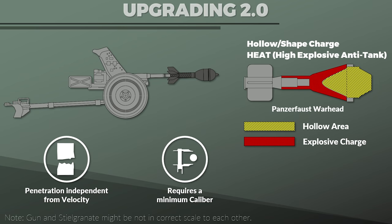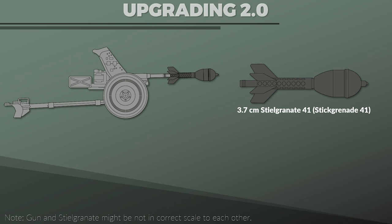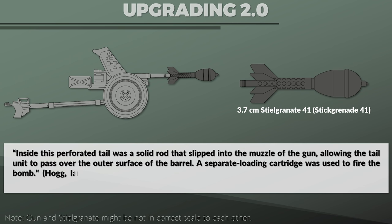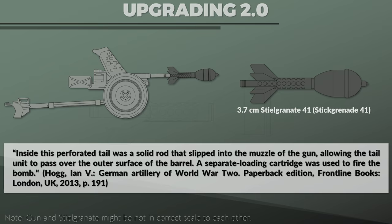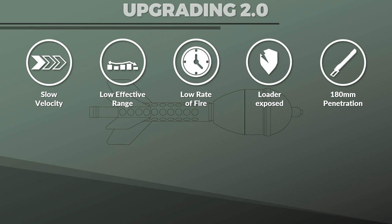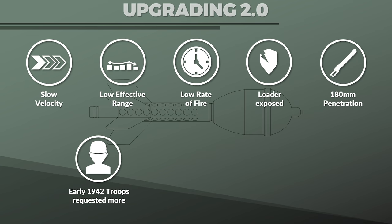Later there was another attempt to keep the gun in use against tanks by using an over-caliber hollow-charged projectile — the 3.7 cm Stielgranate 41, introduced in early 1942. A solid rod slipped into the muzzle, allowing the tail unit to pass over the outer surface of the barrel, and a separate loading cartridge was used to fire the bomb. The main issues were slow velocity, low effective range, low rate of fire, and the loader had to expose himself, although the penetration value of 180 mm was excellent and even adequate for 1945. Despite the low effective range of 300 meters, in early 1942 the troops requested more of this projectile, as it was the only way besides the 88mm Flak to deal with heavy Soviet tanks.